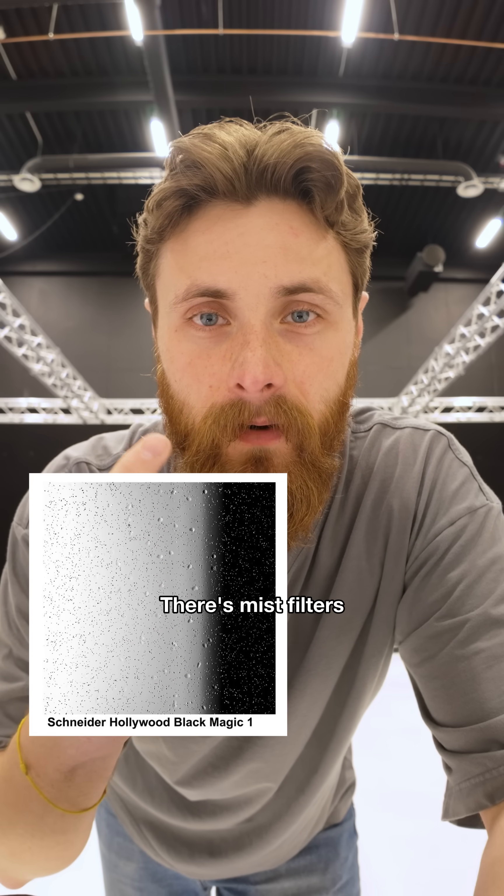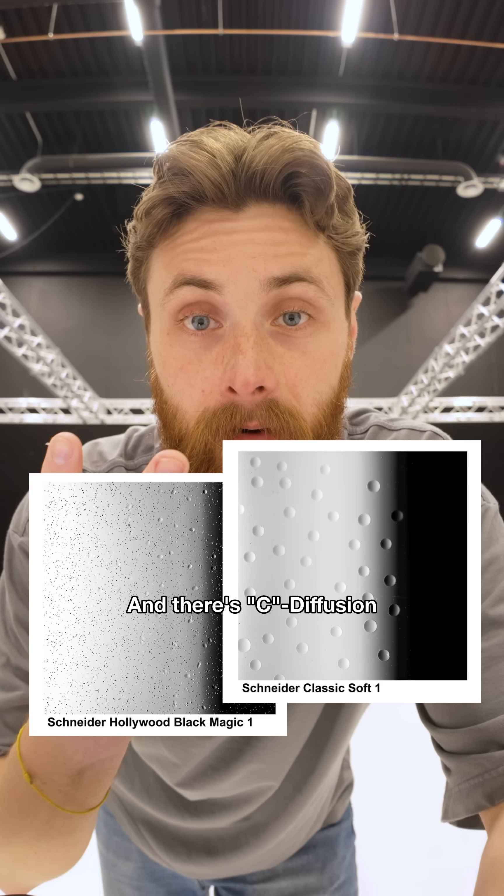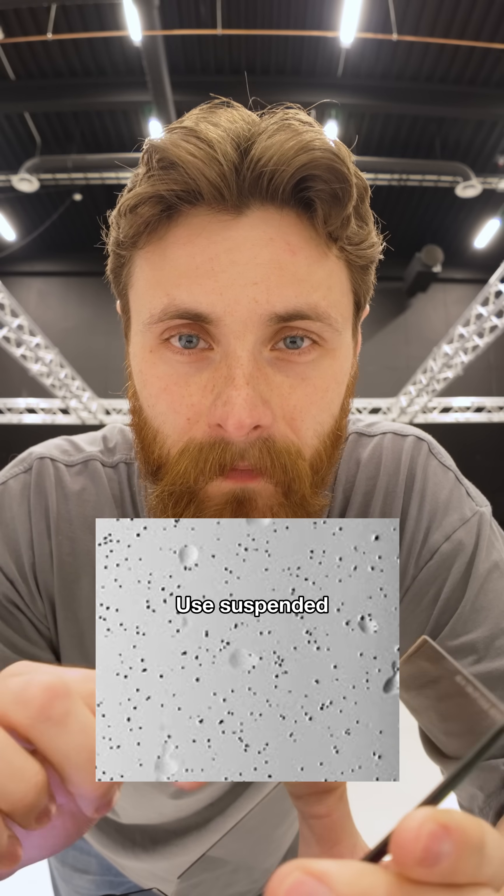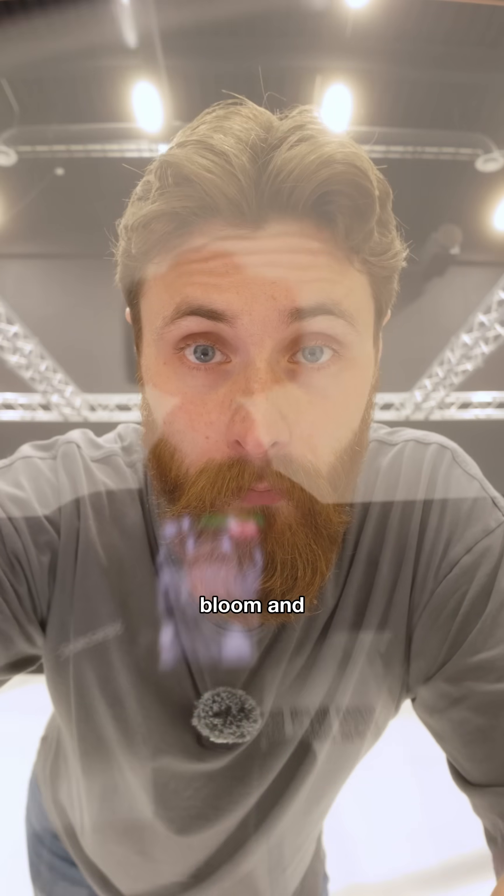There are mist filters, there are dimpled diffusion filters, and there are C-shaped diffusion filters. The mist filters, like this Black Pro Mist, use suspended particles in the glass, and that's what causes the real bloom and halation of the image.